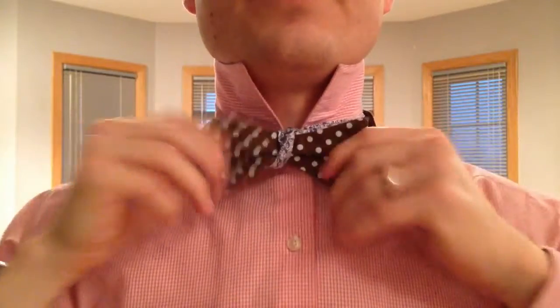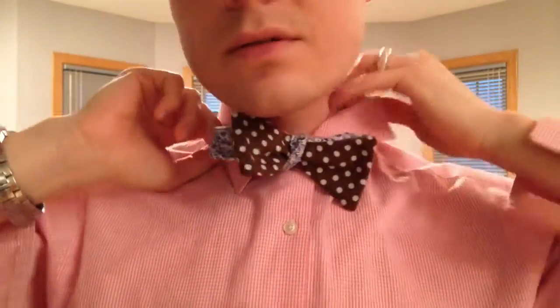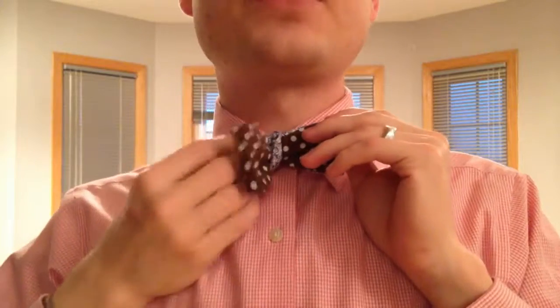Let me just adjust it a little bit — there we go. Put it to where it's supposed to be, and there I go. Now my bow tie is at a reasonable length. This works with any bow tie — I've tried it with several different brands and it always works.